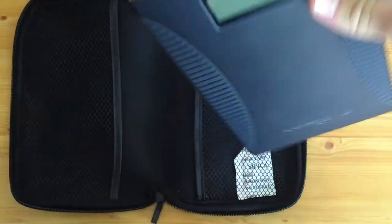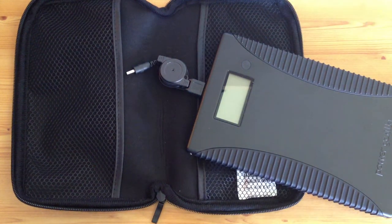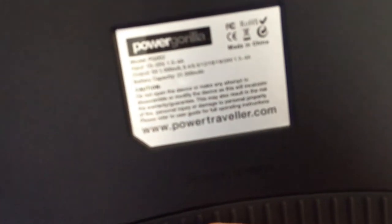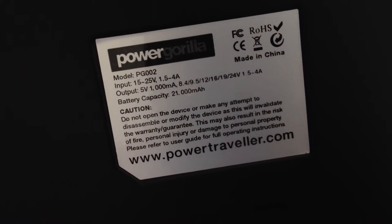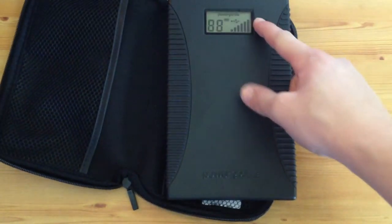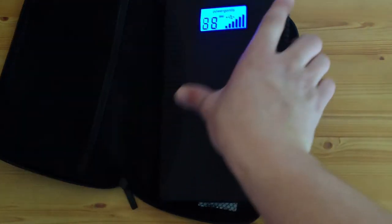It's 21,000 milliamps battery capacity, output is 1,000 milliamps. It's a great piece of kit — it's about 150 quid from most shops.